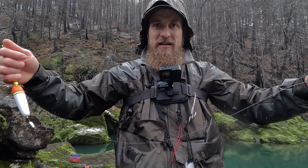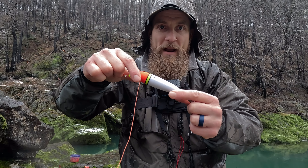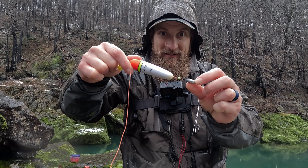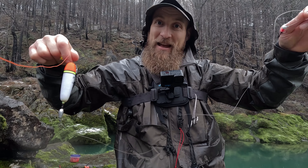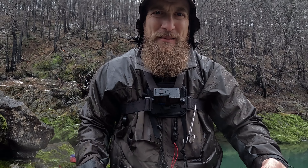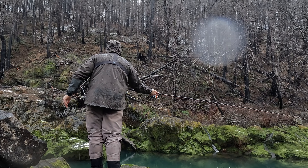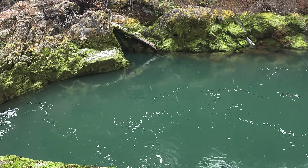That's your basic steelhead setup: 40 pound braid, bobber stop, small bead, corky, half ounce float, inline weight, 10 pound fluorocarbon leader about two and a half feet, and a nightmare jig. The only difference you'll make: if you fish a worm and jig it's the same setup — just balance your weights. If you're fishing a bead with a half ounce float, use a half ounce weight and a longer leader maybe four feet. The last test is to throw it in the water and make sure it all balances out. If you're at home, fill up a bucket or pitcher and float your setup in there to see how it sits.